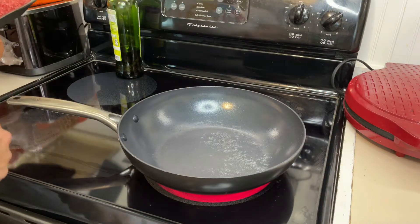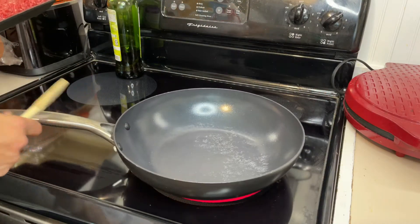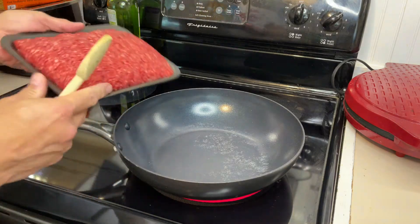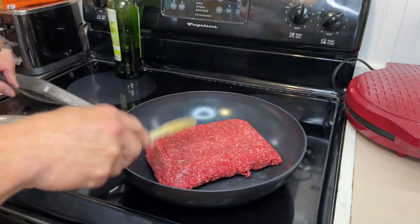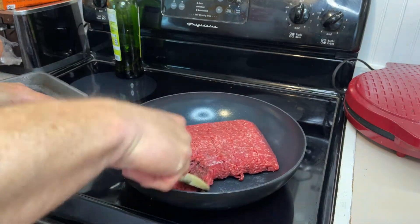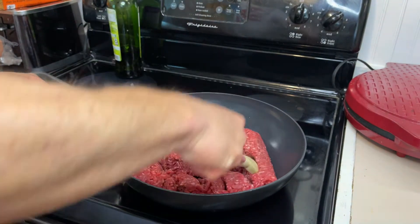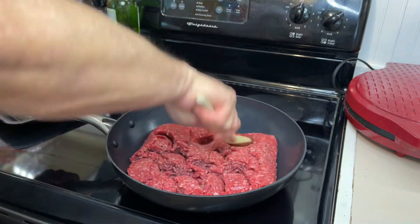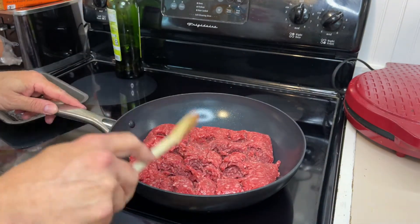We're going to start in this wok-style pan — it's a Simply Main pan and it works really well. We're going to brown two pounds of ground meat; this is a 90/10 combo so we may need to drain off a little fat. Just chop that up and let it brown. While that's cooking, you want to chop up a medium onion.